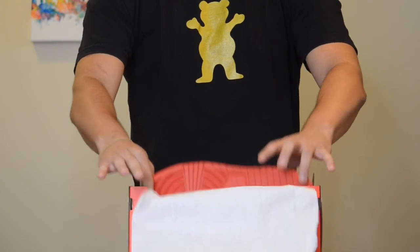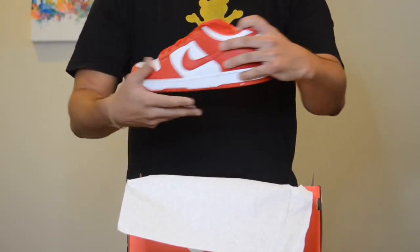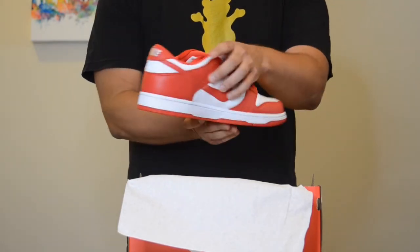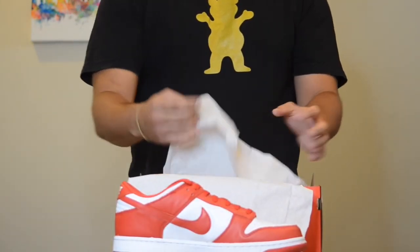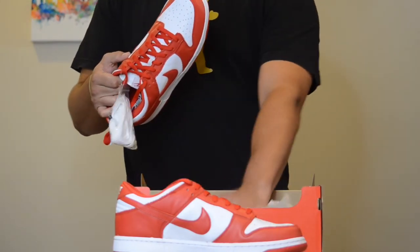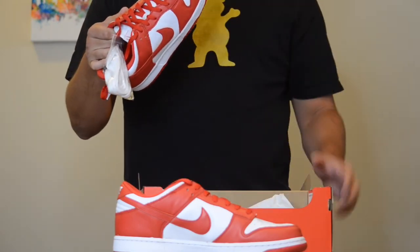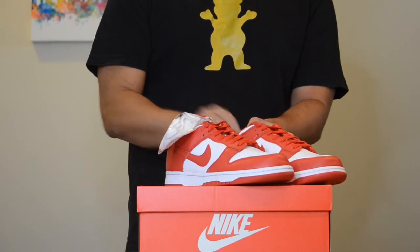St. John's Dunk Low. The first thing everybody notices right out of the box is going to be the immaculate leather — that red leather on the toe cap is beautiful. Everything about these is very clean, very crispy. Stick around, we'll break these down a little bit.